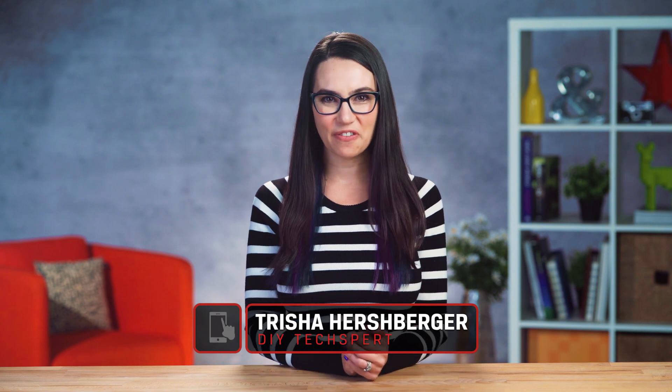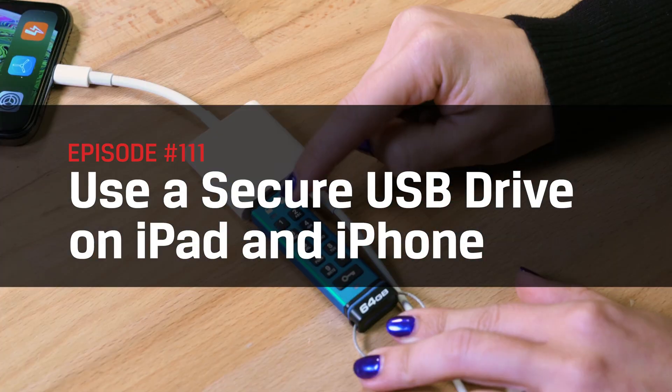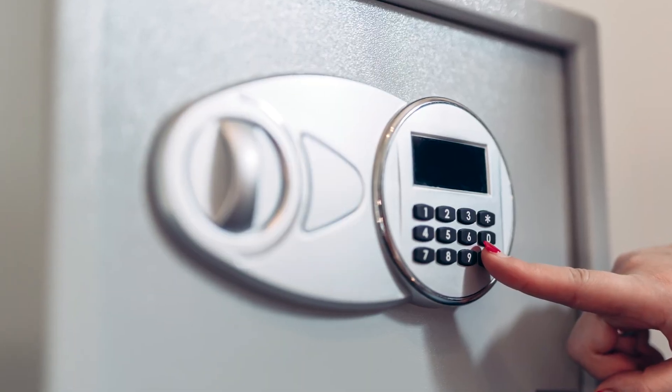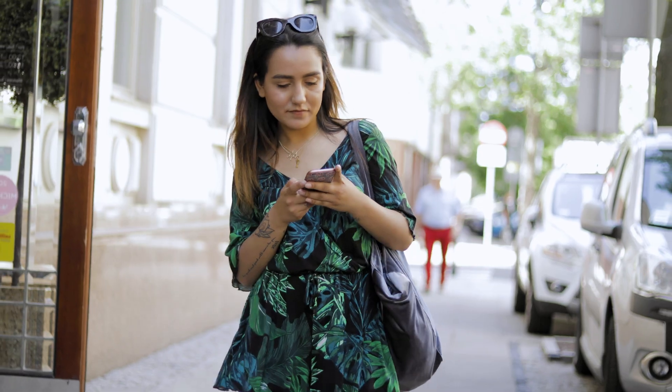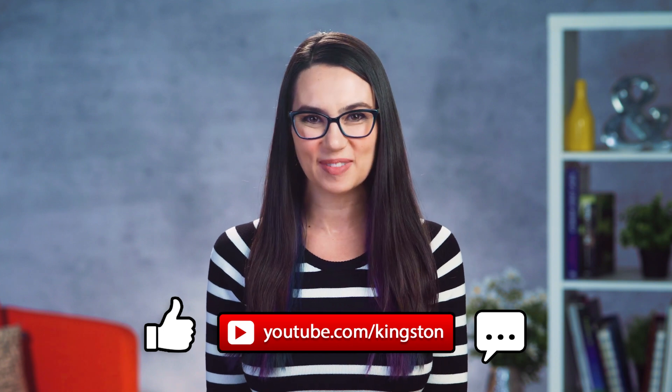This is DIY in 5. Hello DIY iFriends! I'm your host Trisha Hershberger and this is DIY in 5. In this episode we'll be covering how to use a secure USB on an iPad or iPhone so that all your most secret data can stay that way, yet still be accessible on the go. If you find any of the tips in this video useful, give this video a like and please subscribe to this channel so that you don't miss out on any future tech tips.